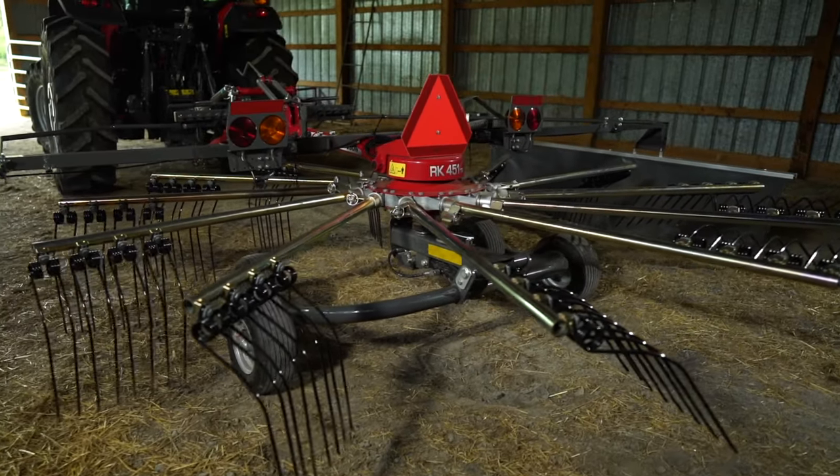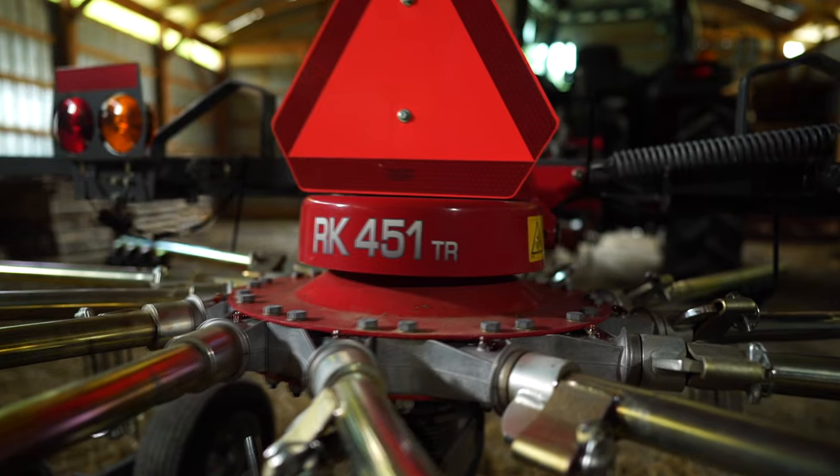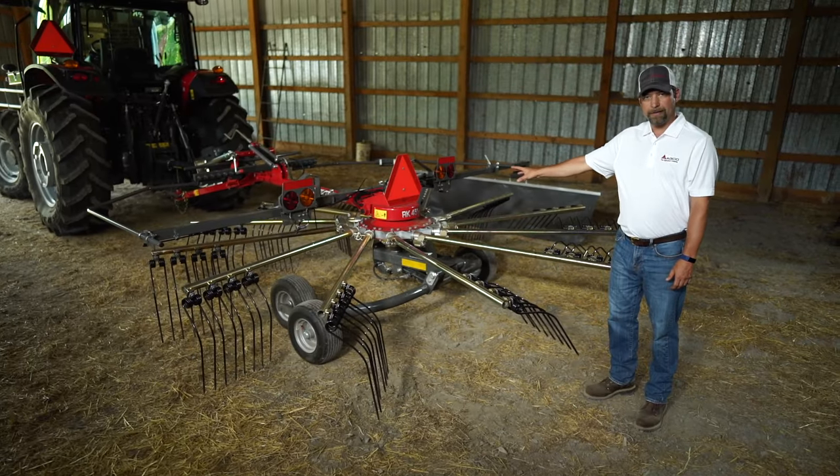A couple of great things to show you on here. One thing is the sealed gearbox. That gearbox doesn't require any maintenance daily, weekly, monthly. We have all metal gears inside. There's no plastic gears.